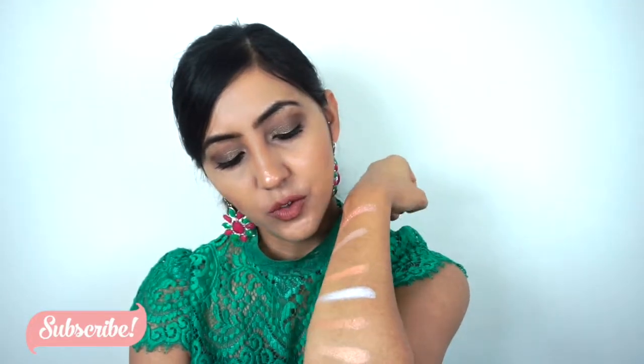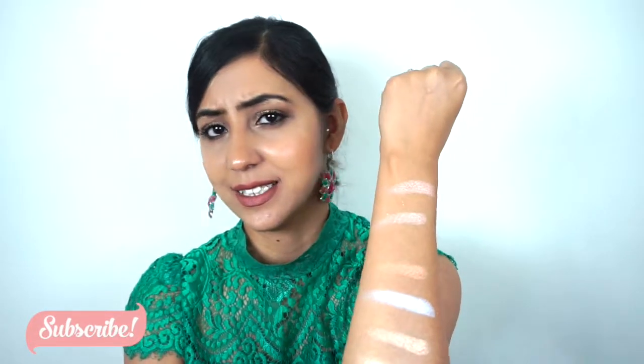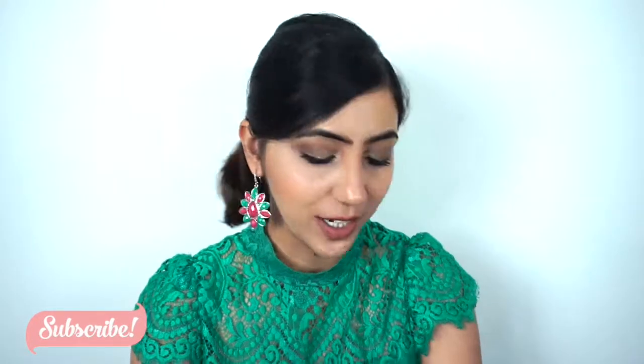They are very, very glittery. So if you don't like glitter highlighters, this is not for you. And if you're not really a fan of a really bam-on highlighter, I think you will like it.